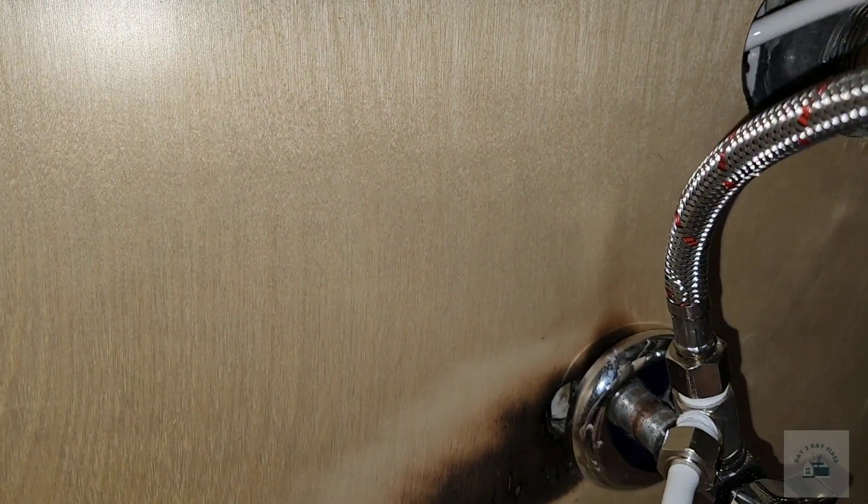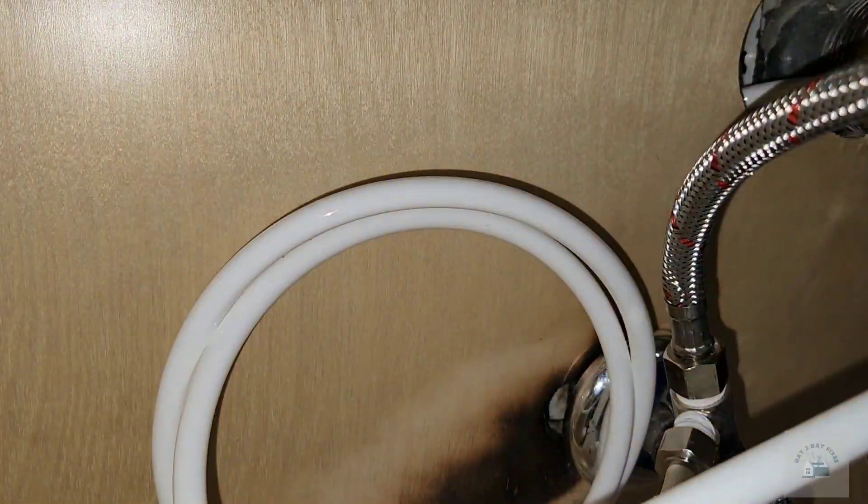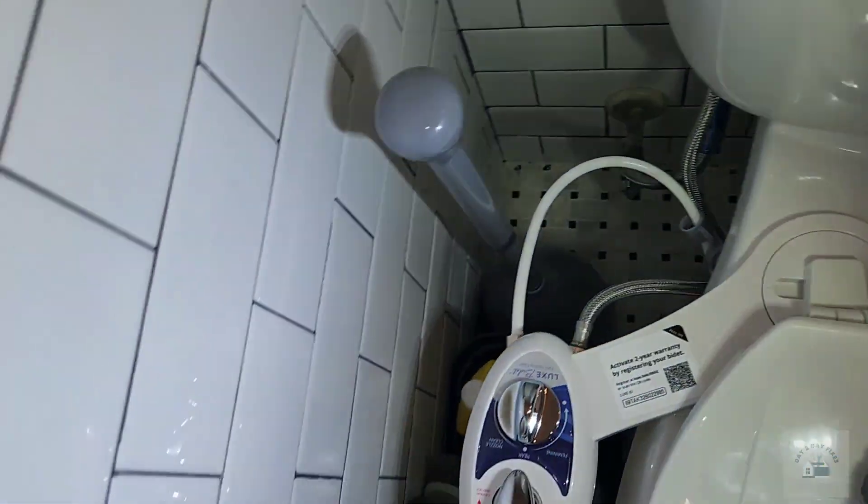I'm pulling the excess tubing so that it is inside the cabinet. Now it's time to turn on the hot water valve and check for leaks.